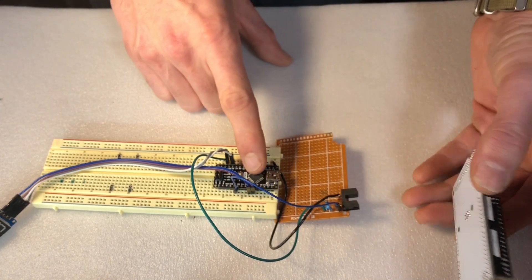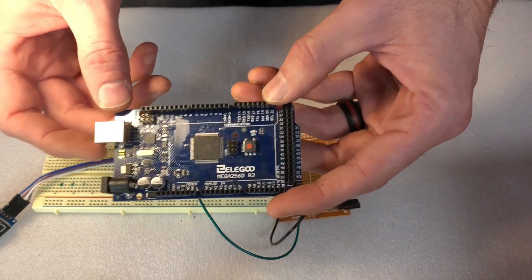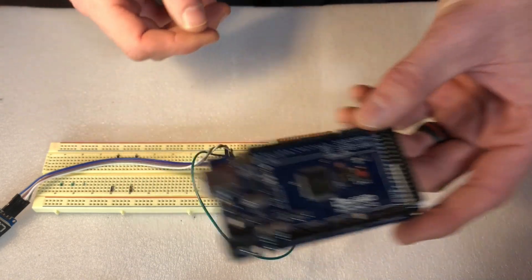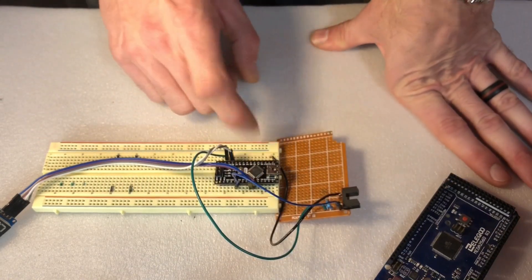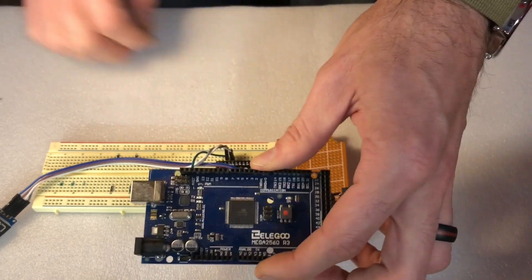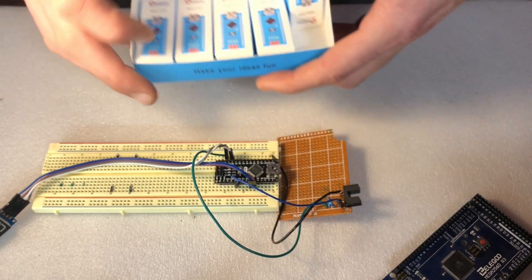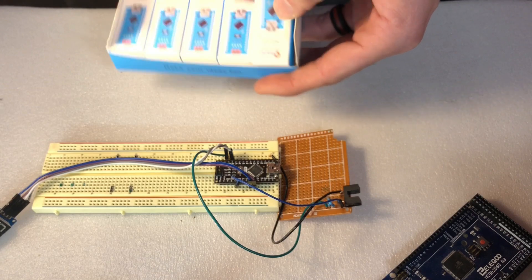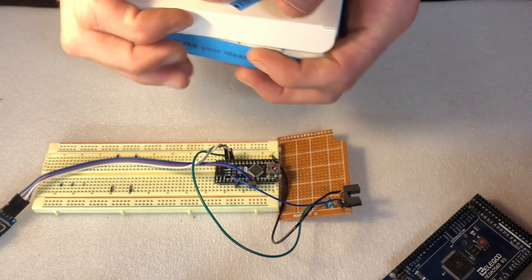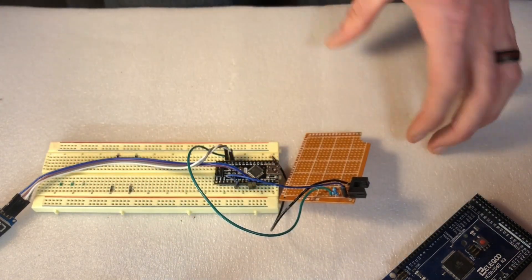I normally use this larger board for prototyping to figure out how things work. I decided to go with a nano board on these. Now this larger board is about $15 to $20. I bought five nano boards that come in a box like this for $23 — so they're really very cheap and I can run a lot more projects. I'll leave links in the description for them.